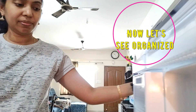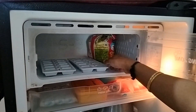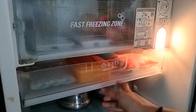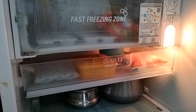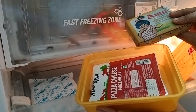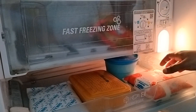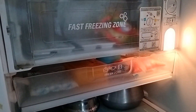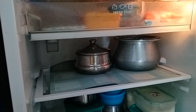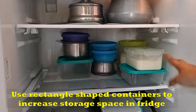We arrange items in the fridge — this is the cleaning and re-arrangement of the fridge. The rice is frozen in the freezer. This shelf has milk and milk products. This is a container of cheese, this shelf is for leftover food. It is a store of food items in rectangular containers.